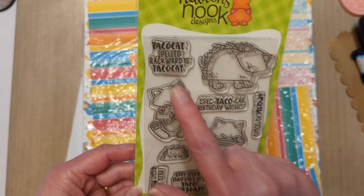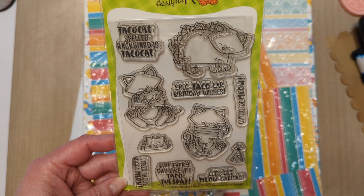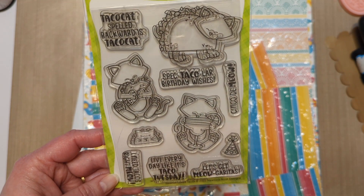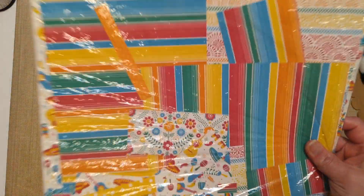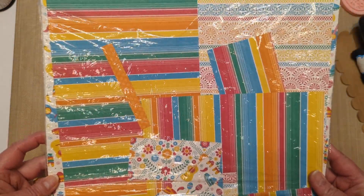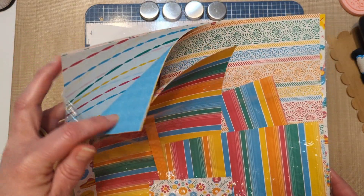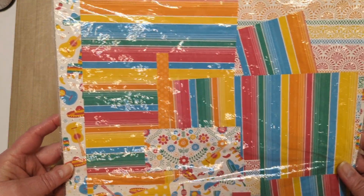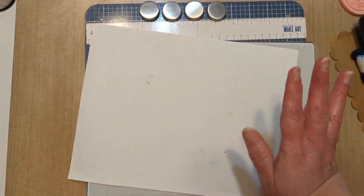I started out to do one with the taco cat spelled backwards as taco cat, because I recently made one of those but I gave it away and I wanted one for myself. But I was having so much fun that I made another one as well. And then I used some old designer series paper from Stamping Up — I have been hoarding this. I use it for like my Cinco de Mayo cards or taco cards. It just has that fun color vibe going on and I love it. I will be sad when I run out of it, but I am trying to use it.